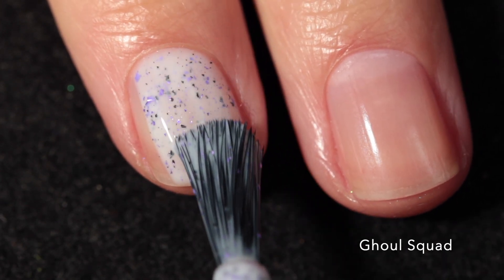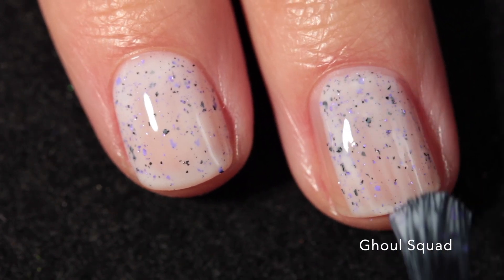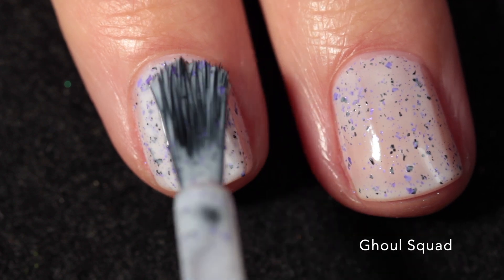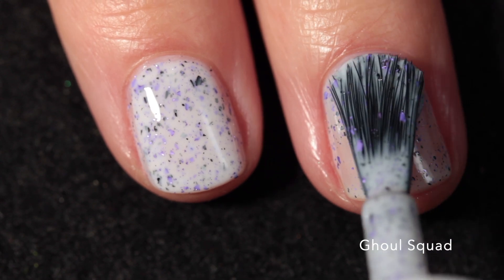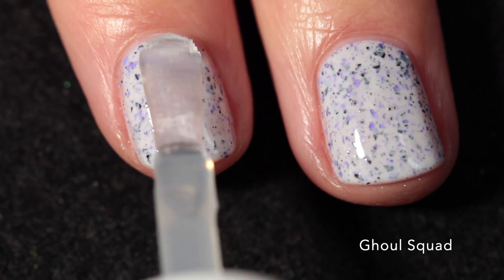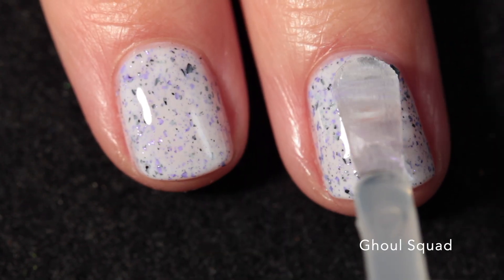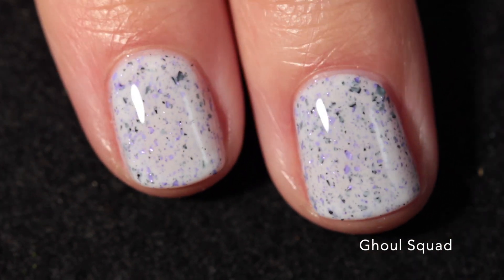The next polish is called Ghoul Squad and this one features purple and black metallic flakes in a white crelly base. This one is really beautiful - I think it's the shade of the purple and the size of the little flakes. They're just so tiny and really subtle in a way, so it just looks really beautiful to me. It has a hint of sparkle and it's really really cute. I built it up in two coats, got a really nice white base, and it won't be difficult to remove.